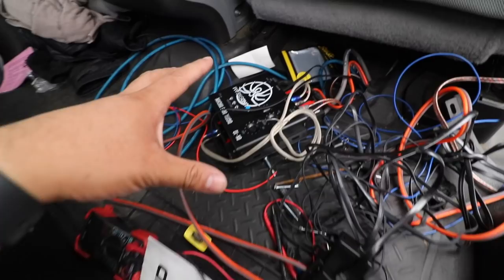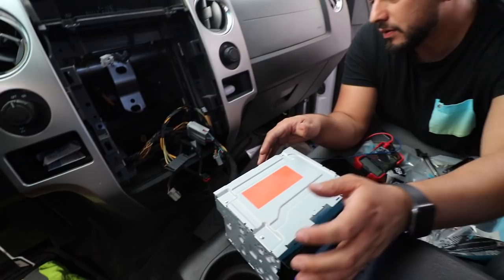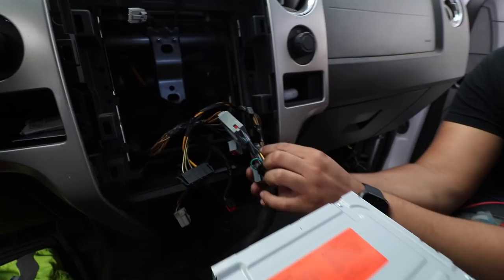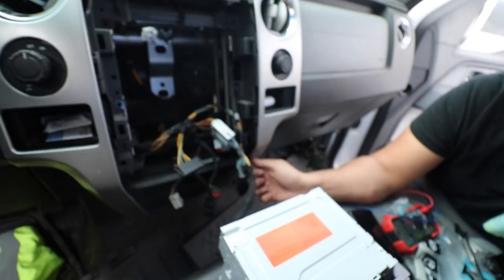We couldn't get the radio to turn on because we connected our wiring harness and everything, but we don't have ignition on the stock side, so we had to tap into this AC line here. And we got it working. There's a video on the internet but it doesn't tell you which one. It's a brown — all brown wire. You guys can test it and it works.